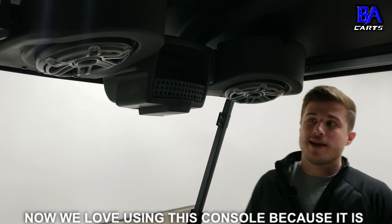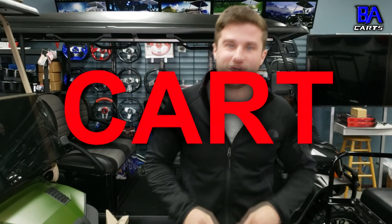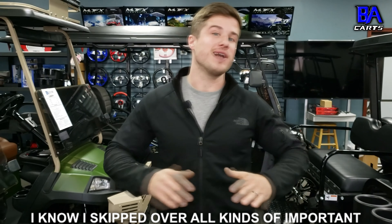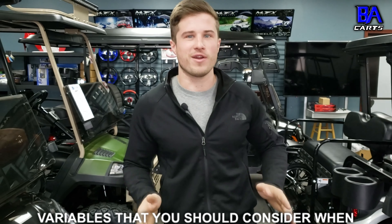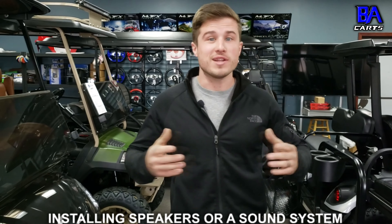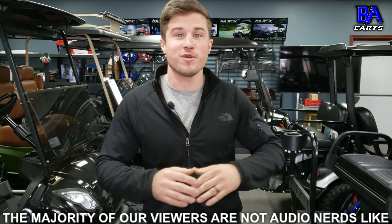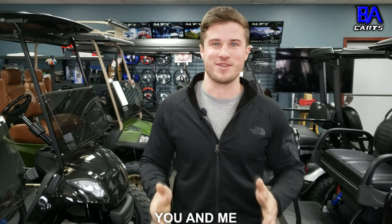This is the custom Club Car Onward that we built, called Yeti, and it has two great examples of an enclosed speaker system. Here in between the cushions, instead of just drilling a hole and screwing the speakers into the plastic body like you normally see in a golf cart, we actually built an airtight enclosed box coated in Duratex paint. This box serves two purposes: it protects the back side of the speaker from dirt and water from the underside of the golf cart, and it provides the speaker with twice as much power since it's an enclosed box.